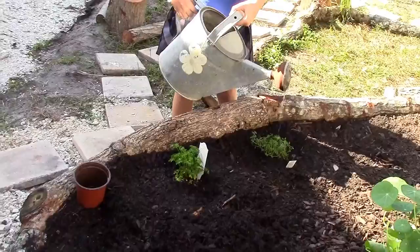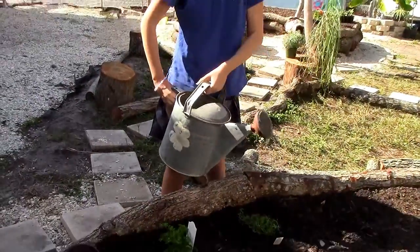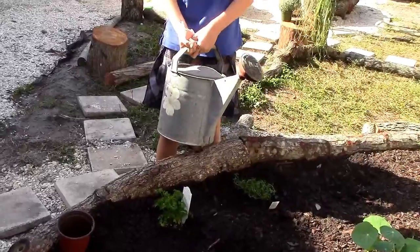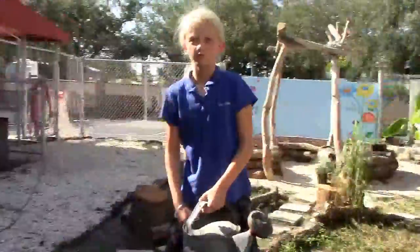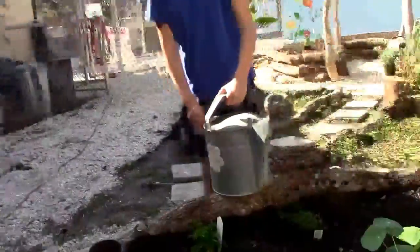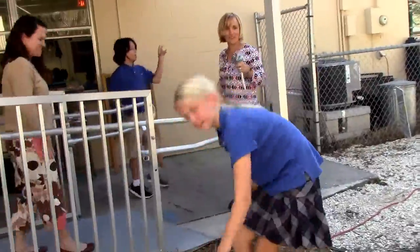Go ahead and water that. You can really just douse it — they just got planted. It looks amazing. All right, you guys, thank you very much.